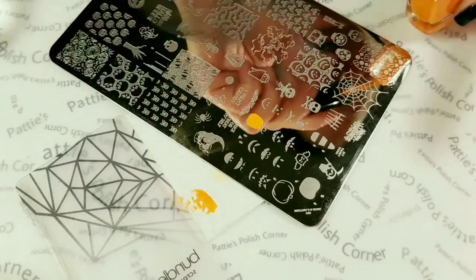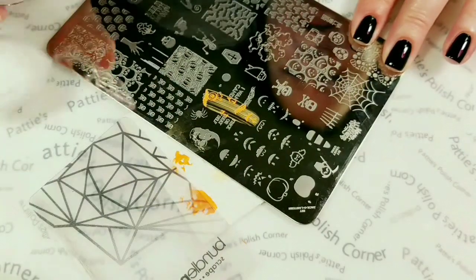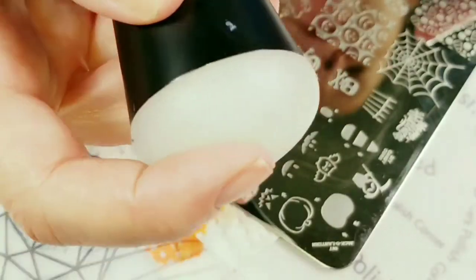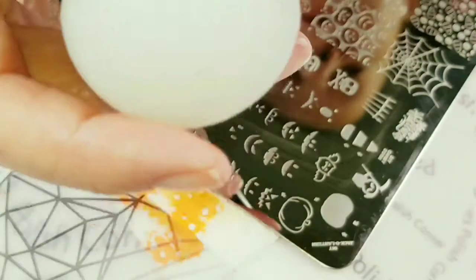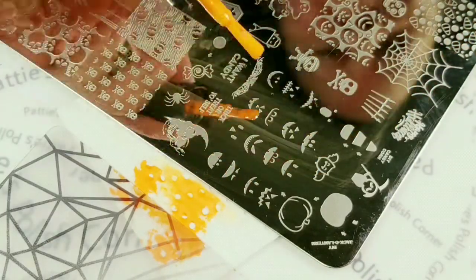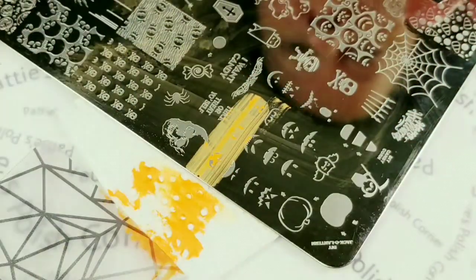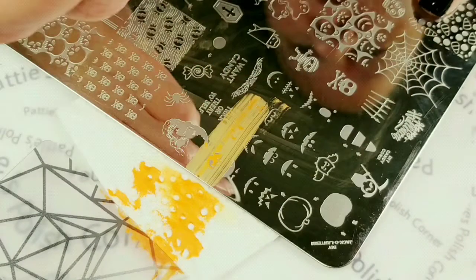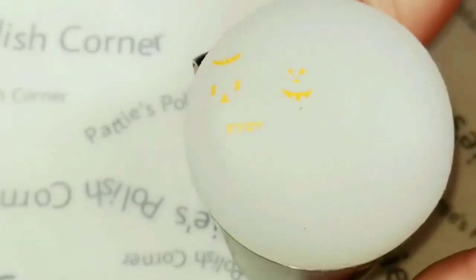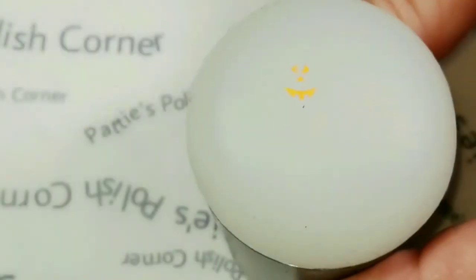Let's try this one right here. The stampers aren't quite sticky enough, so I'm going to use this Uber Chic Sticky Stamper and just make a decal out of it, because I'm not getting any of my clear stamper heads to work at all. So that's coming up with a pretty good image. I'm just going to get rid of this stuff on the side there.